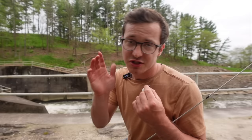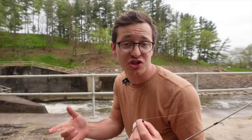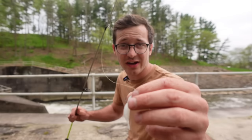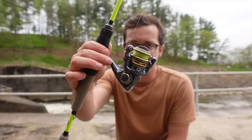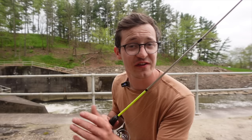Another angler just rolled up right below me throwing a bait caster with bigger baits — a spinner bait and a bigger stick bait. There's nothing wrong with those, but in a pressured environment like this the fish have seen those lures a hundred times. Switching up to something different, like this finesse grub on light line, presents something new to the fish and gets more bites. It's a common rule of thumb to downsize to lighter line and a smaller bait for skittish pressured fish, and that's why I love the ultralight setup.